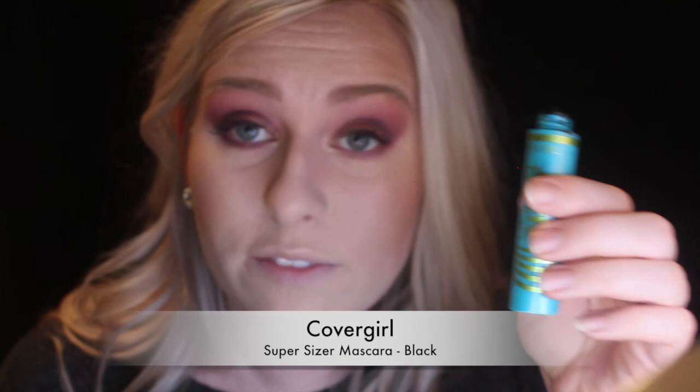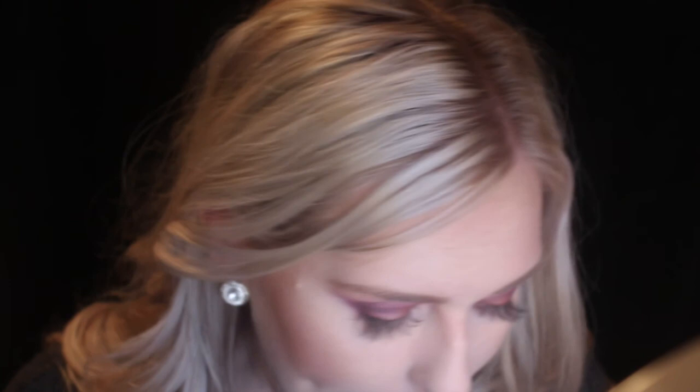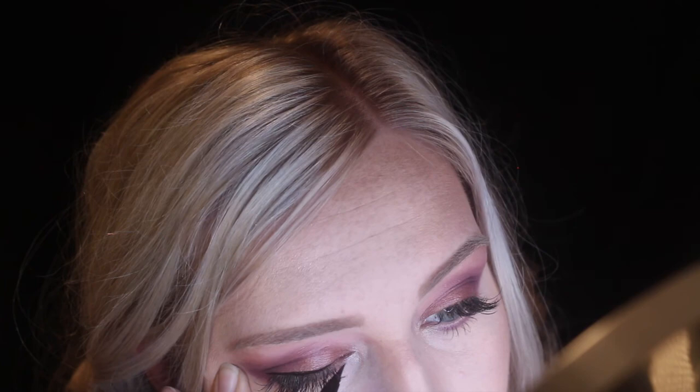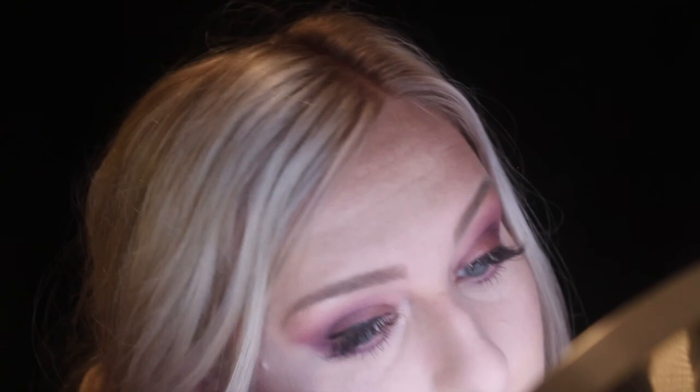Making sure it blends well with the top and isn't too bold. Adding a little mascara on my bottom lash line — using the CoverGirl Super Sizer Mascara. Now going in with eyeliner: I'm doing a cat eye because this is a really dramatic look, using the Stila waterproof eyeliner pen. I'll speed through this since you've seen it a couple of times — making a tick where I want the eyeliner to meet for that cat eye.